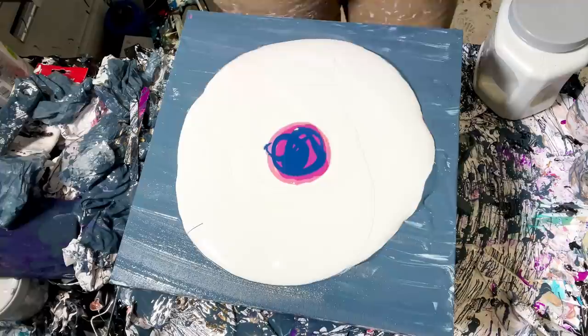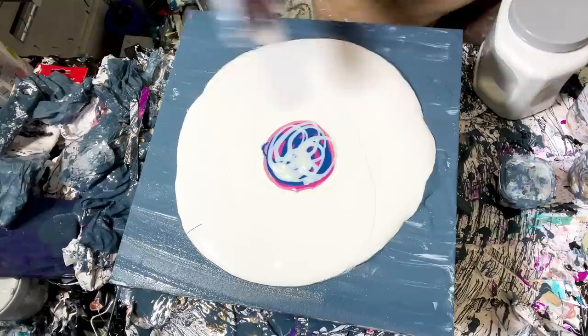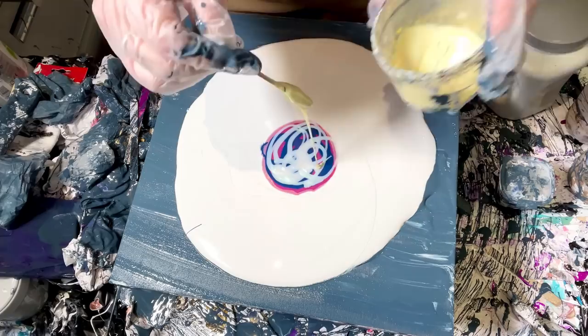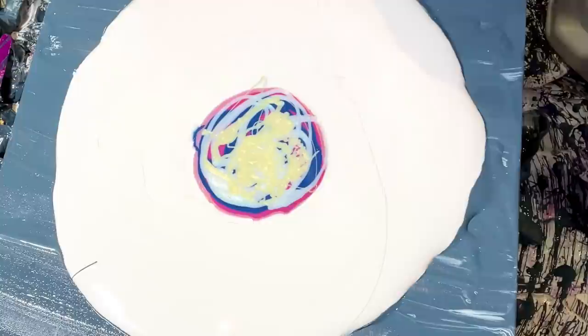Payne's Gray is in there. TLP Shimmer — this is probably my favorite part, the Shimmer. Then some Lemon Sorbet and Funk. Alright, let's see the difference.